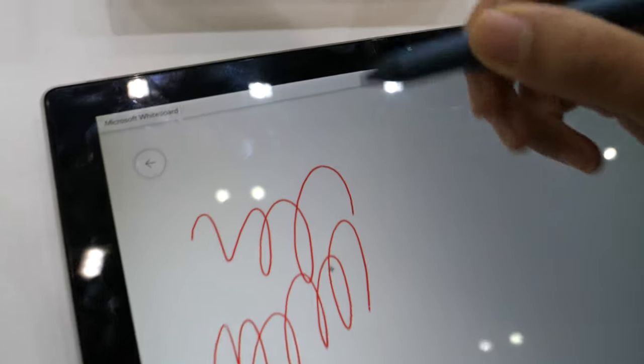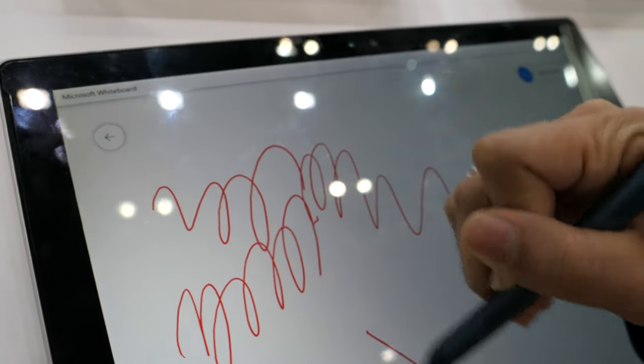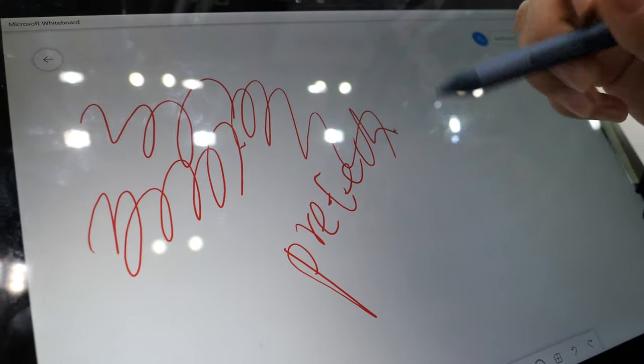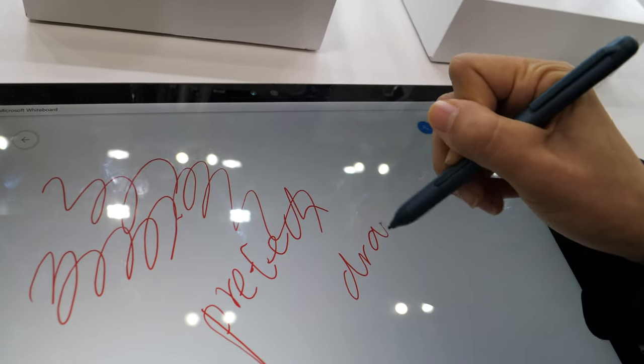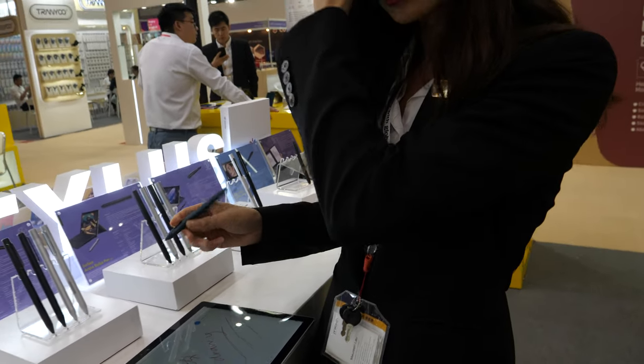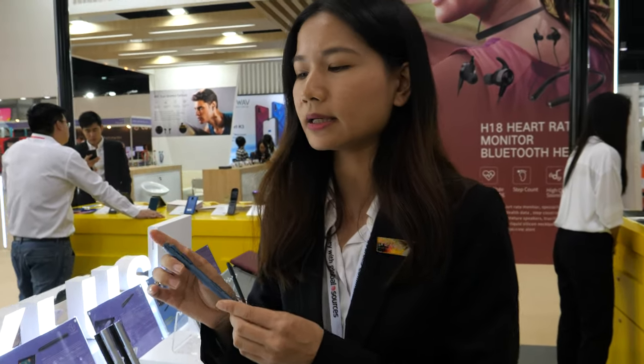The same colors as the Surface Gold device — blue color, red color, silver, and black. The pen is very small, for student usage. You can paint, take notes, or do anything you want. How does it compare with other styluses they sell? It's cheap — only $9.90 for this one.